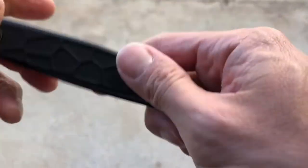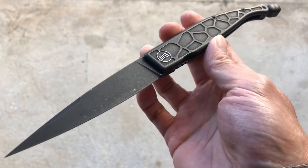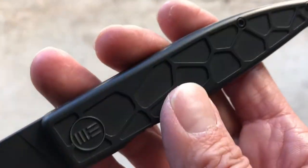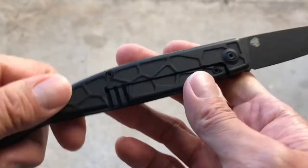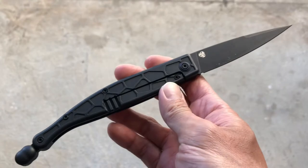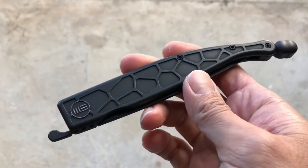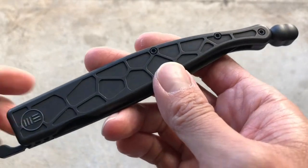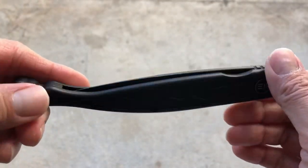You get that awesome WE manufacturing and build quality. I couldn't find a single issue with the machining anywhere — on the blade or the handles — it's just impeccably made. I also own the WE Knives Mini Buster and the same goes for that one; the machining is just incredible. The Roman is a very well-machined, well-made knife.